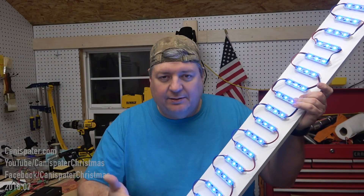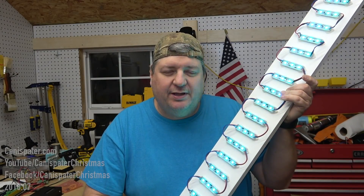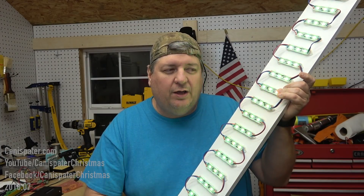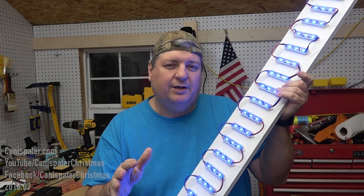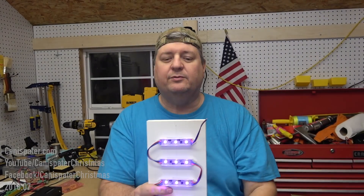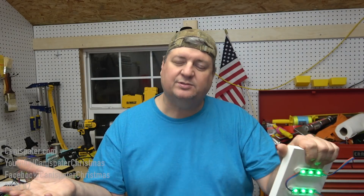I finally got around to making these, and the only problem is the best name I could come up with is Stick. I thought about Pixel Stick, but there's already a controller by that name, or a similar name. Also, I may want to put a Boscollo Star on the top at some point in the future, and I didn't really like Starly Pops, so I think the name Stick may just have to stick.